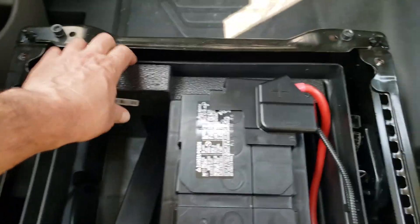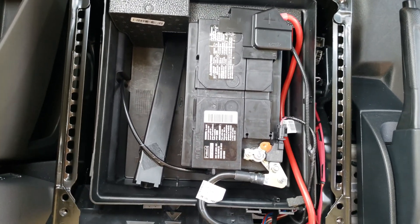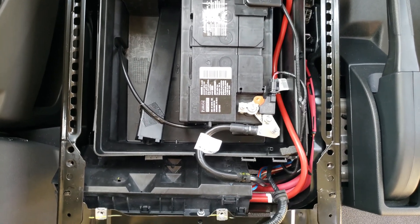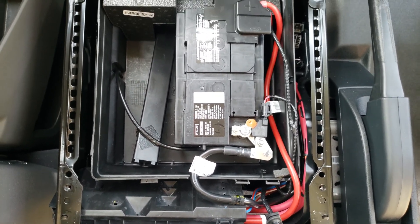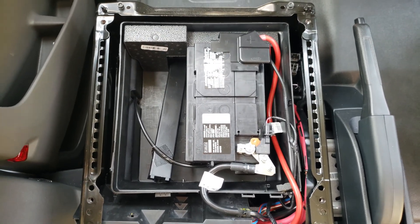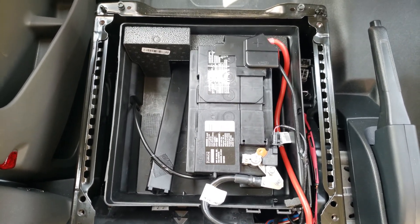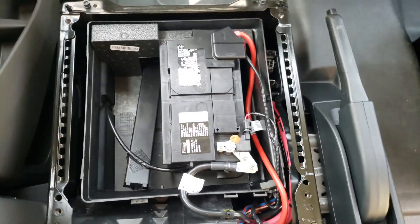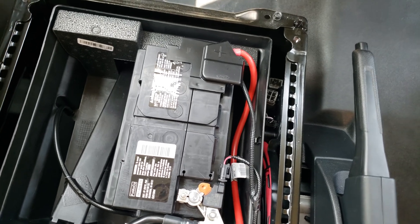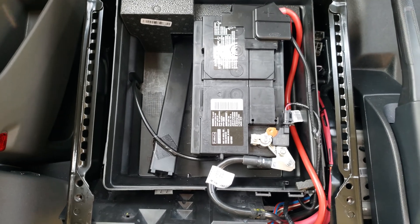We have a styrofoam block here as a spacer, and another spacer right here. These get removed in order to add the second battery. This battery will have to be rotated, and I want to verify that I can rotate it successfully and fit another battery behind it. I'm looking to use a Battle Born battery, but the dimensions are different — the height is higher than the factory Group 48 battery. I'll investigate more.